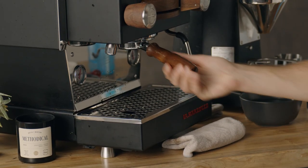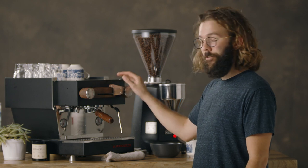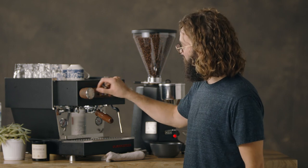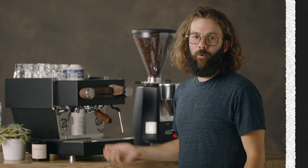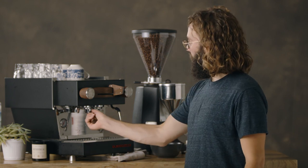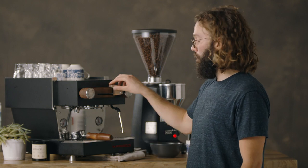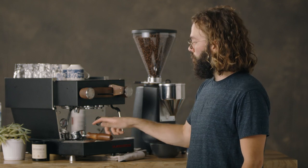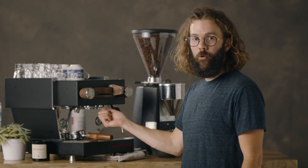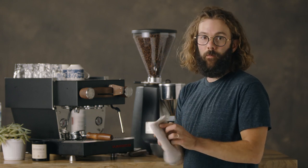I'm going to put that in there, turn this on, and leave it on for 10 seconds, then turn it back off, wait a few seconds, and repeat that five times. When I'm done with my 10-seconds-on, few-seconds-off pattern, I'm going to take the portafilter out, purge the group head, rinse off my portafilter really well, and then scrub the group head a little bit with my espresso cleaning brush and wipe it down with a clean cloth.